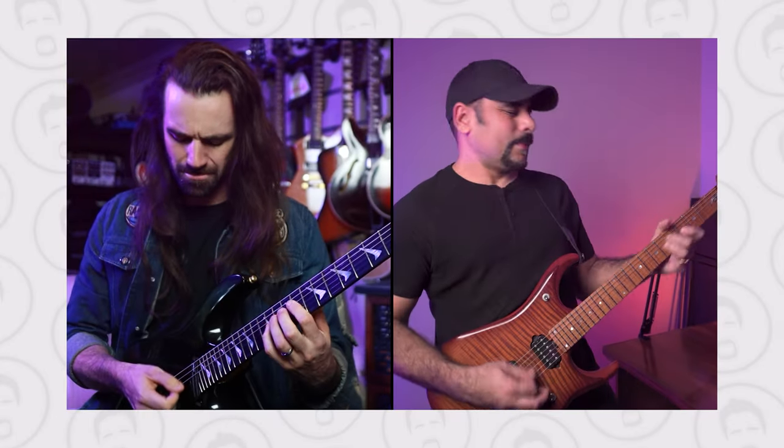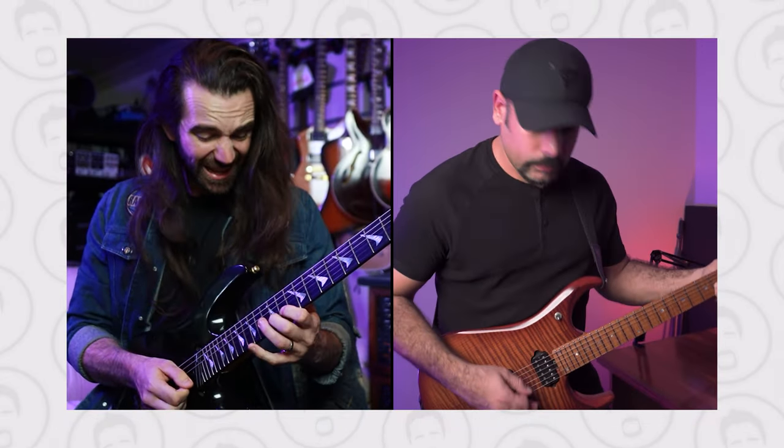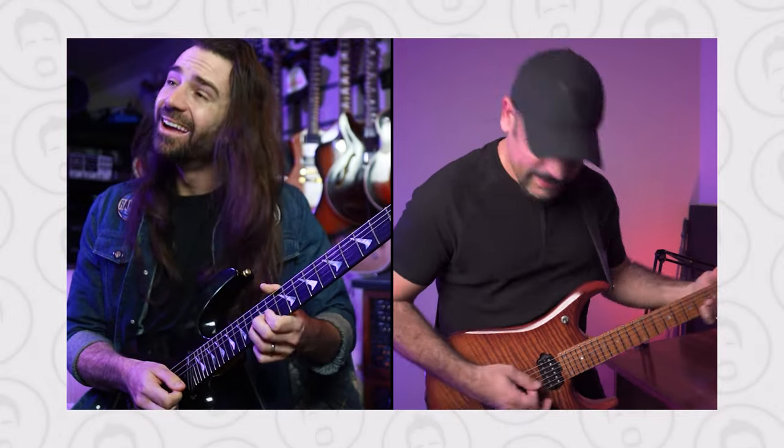A few weeks back me and my good friend Leon got together and we covered one of the most iconic tracks from rock history in my opinion — Empire, by one of the most iconic bands in rock history, Queensryche. If you haven't checked out the video, please go ahead and check it out on the channel. We had so much fun and I really want to give a huge shout out to Leon — if you aren't subscribed to Leon you're definitely missing out, so go check out his channel and please do subscribe.